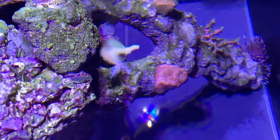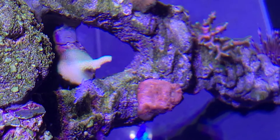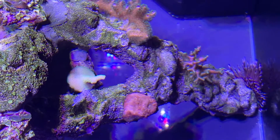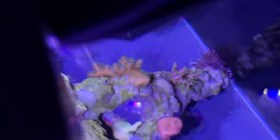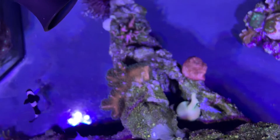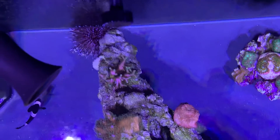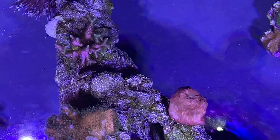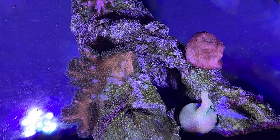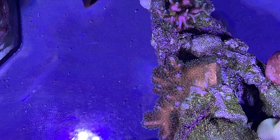That is the green bird's nest frag that was on the top — I've moved it down there. It's still getting more than enough light in that area, and it's far enough away from that chalice, which is doing beautifully, so it won't be stung.